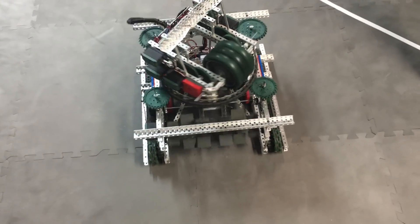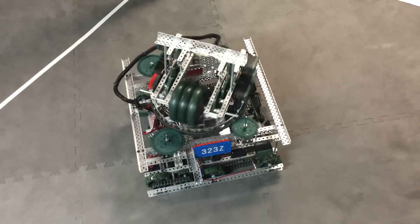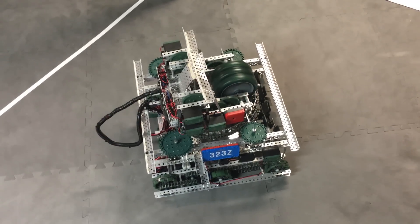The intakes are flat and work really well. It's able to get between three and four balls out of a pyramid, lifts them up, slings them into the launcher. Right now we're in the coding stage trying to fine-tune some of that.